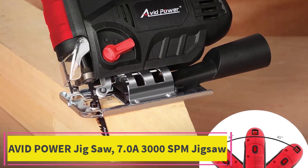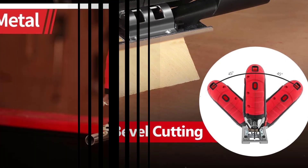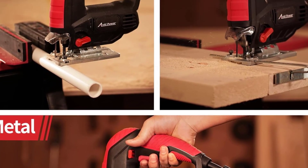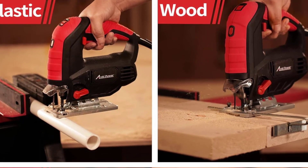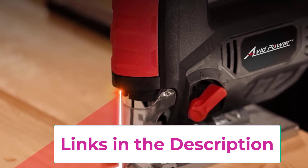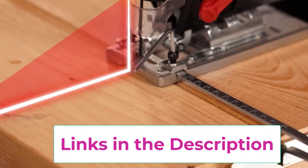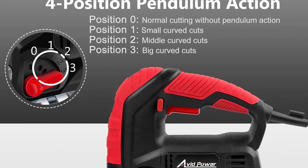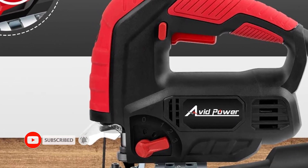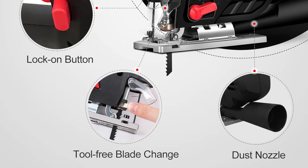Top 4: Avid Power Jigsaw 7.0A, 3000 SPM. The Avid Power Jigsaw is a versatile cutting tool designed for precision and efficiency in various woodworking applications. Equipped with a powerful 7.0 amp motor, it delivers robust performance with a variable speed range of up to 3000 strokes per minute, allowing users to adapt cutting speed to different materials. It features an adjustable bevel angle from 0 to 45 degrees for beveled cuts, and a scale ruler for accurate measurements.